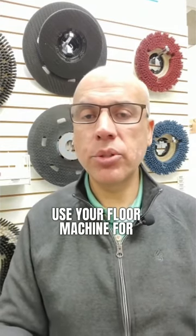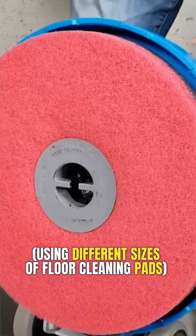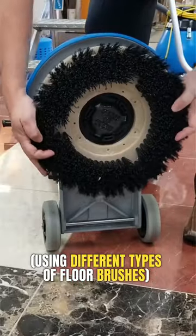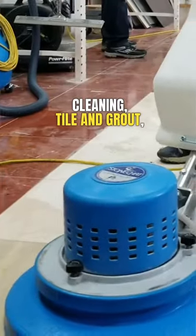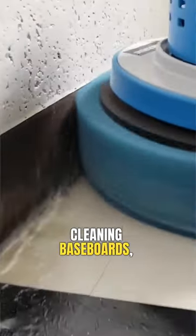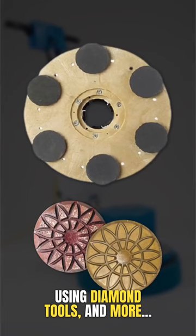For example, you'll be able to use your floor machine for cleaning floors using different sizes of floor cleaning pads, cleaning floors using different types of floor brushes, cleaning carpets, polishing floors, cleaning tile and grout, cleaning baseboards, and even doing some light grinding and polishing using diamond tools and more.